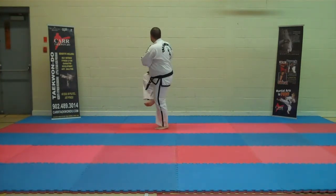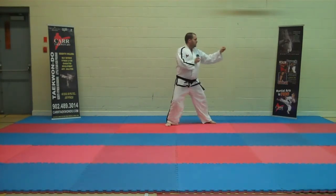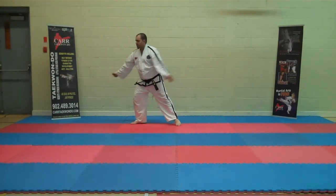Bending stance. Side kick. Withdraw, pivot, spin. Turning lock. Turning lock. Return to ready stance.